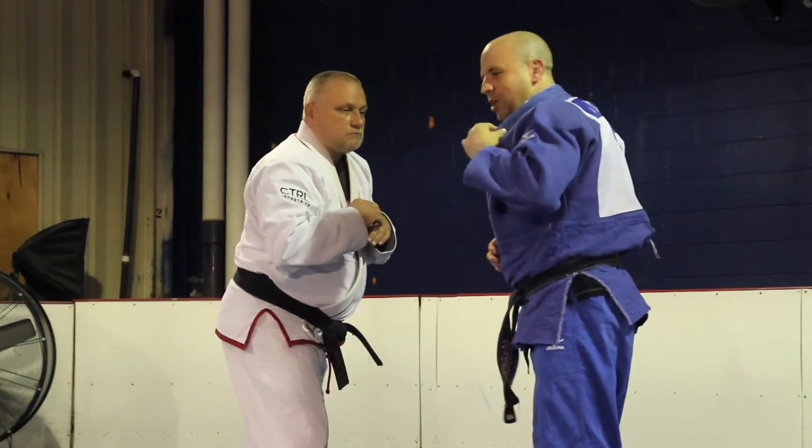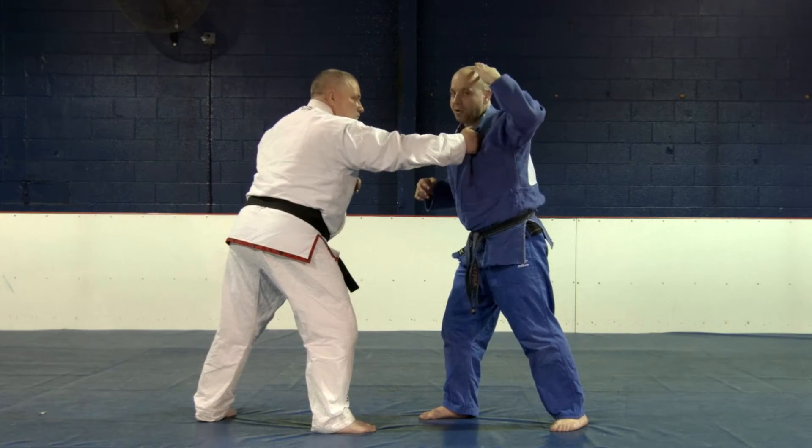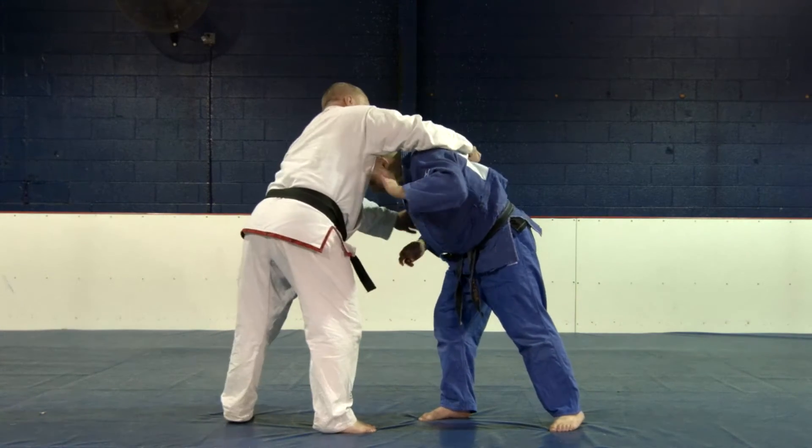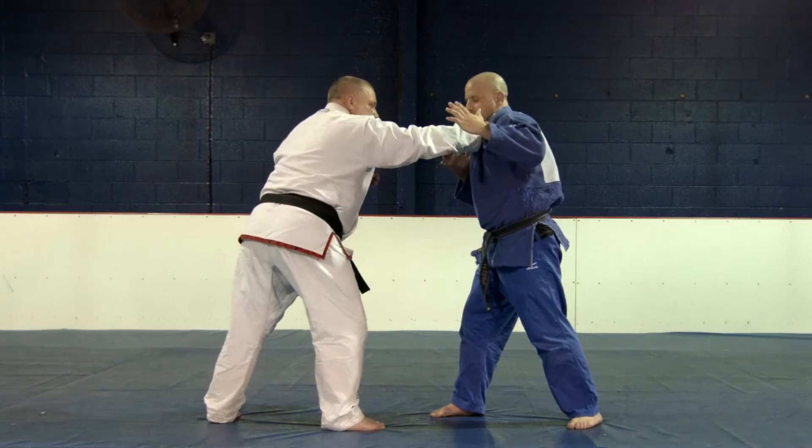I want him to grab my lapel. My arms are kind of open, presenting this. I don't want him to grab all the way around my head, over my back. So I'm up and my hands are still defending that, and I'm presenting the lapel as a nice target.